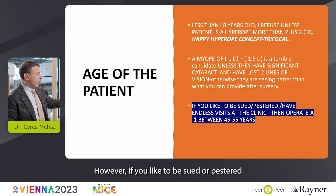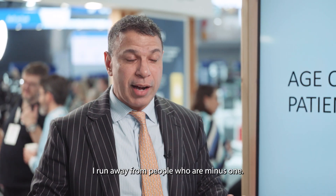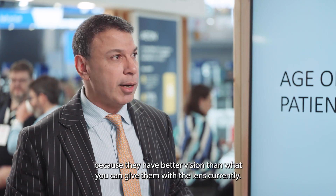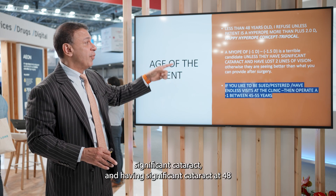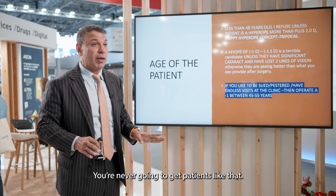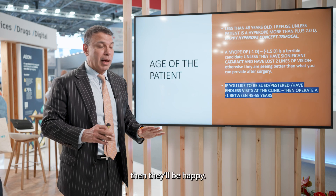If you want to be sued or have endless clinic visits, operate someone who's minus 1. I run away from minus 1 patients — you never operate them because they have better vision than what you can currently give them with a lens. A myope of minus 1 is a terrible candidate unless they have a significant cataract, and having a significant cataract at 48 and being minus 1 are mutually incompatible.